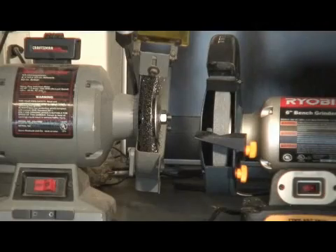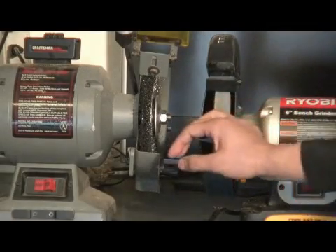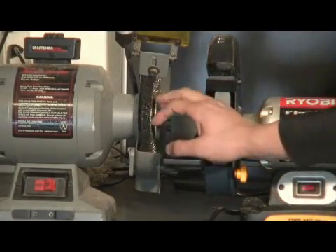Hi, my name is Danny, and I'm from Tampa, Florida, and on behalf of Expert Village, I'm going to show you how to use and maintain a bench grinder. I'm going to talk about the wire wheels on the bench grinder.